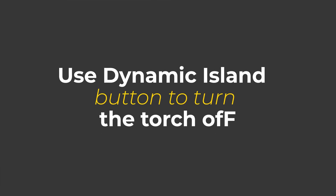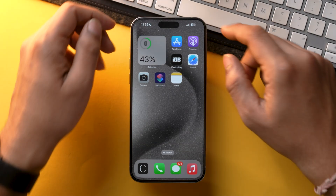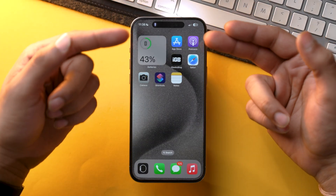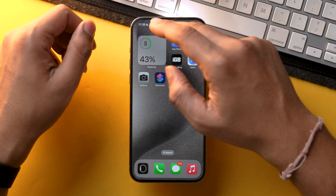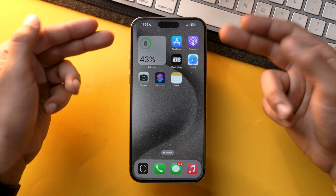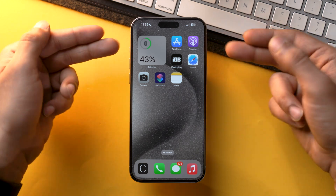You can also turn off the flashlight using the Dynamic Island. Just turn on the flashlight and the Dynamic Island will show a flashlight icon. All you need to do is tap on it, then tap on the icon again, and the flashlight will be turned off that easily.